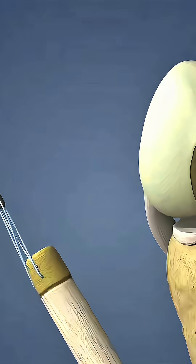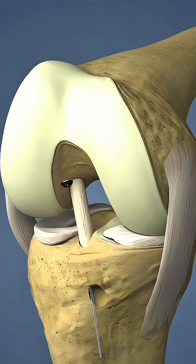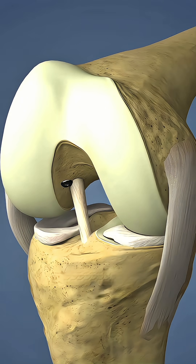Ever wondered how doctors repair a torn ACL and bring back knee stability? Watch till the end to see how ACL reconstruction is done and follow us for more surgical knowledge.